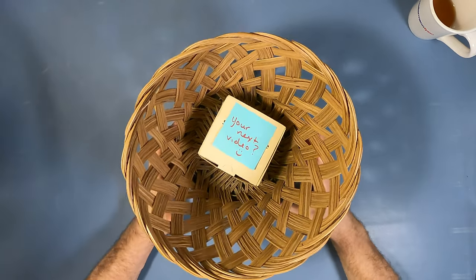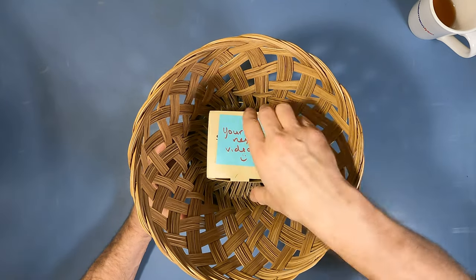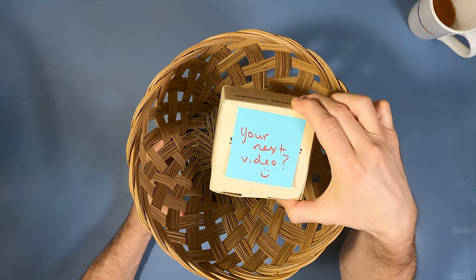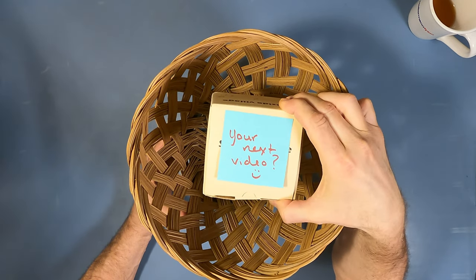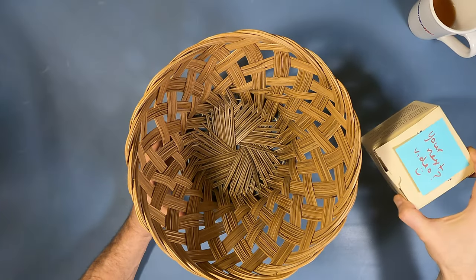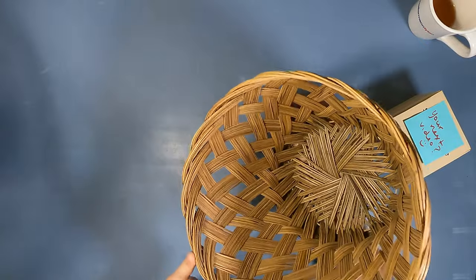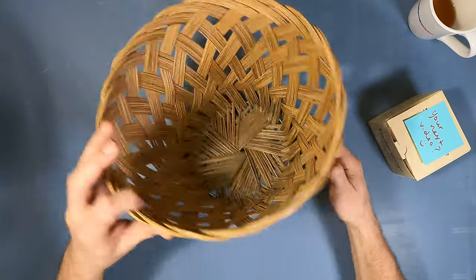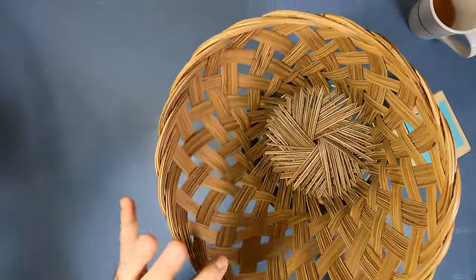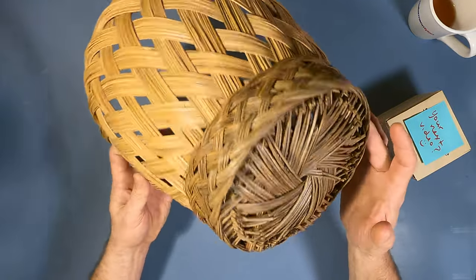My wife was nice enough to leave this on my workbench a little while ago. For those of you who are not married, this question — 'your next video?' — I'll translate for you. If you're married, that means this is your next video. Not really, she's not that way. But let's take a look. She has this — this will be a quick project — basically this is a waste paper basket, kind of an old beat-up rattan or wicker. And she wants to turn it into a lamp.